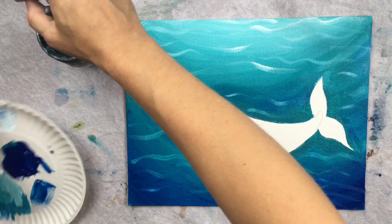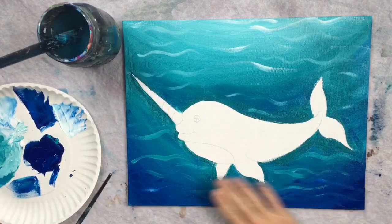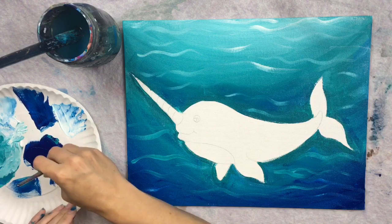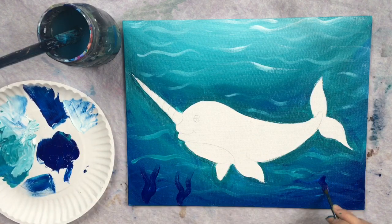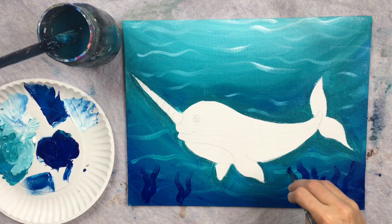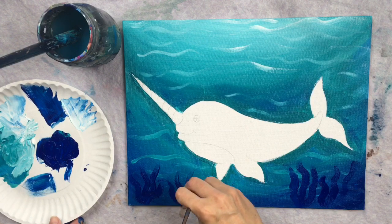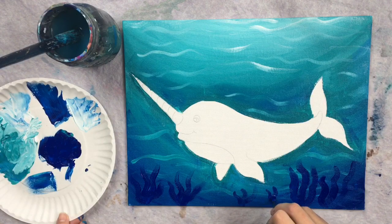Next I painted some seaweed at the bottom — similar to my angelfish painting with the same colors. I added phthalo blue seaweed on top of the phthalo blue background, and it shows up because it's the second layer of paint. Just some thick wavy lines pressing kind of hard to get a thicker line, varying strokes thin and thick. If it's not showing up, add a tiny bit of mars black into it — just a drop — to make it dark enough to show up against the background.